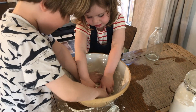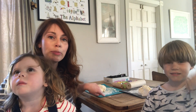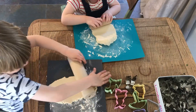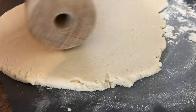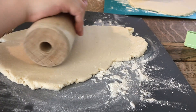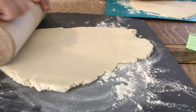Once you have your dough all mixed up, you can put it onto a floured work surface. We are just using the back of some kitchen chopping boards because they're nice and smooth. Then you'll need some rolling pins and you'll need some cutters as well. Roll the dough until it's about half a centimetre thick and then you can use your cutters to cut it into different shapes.